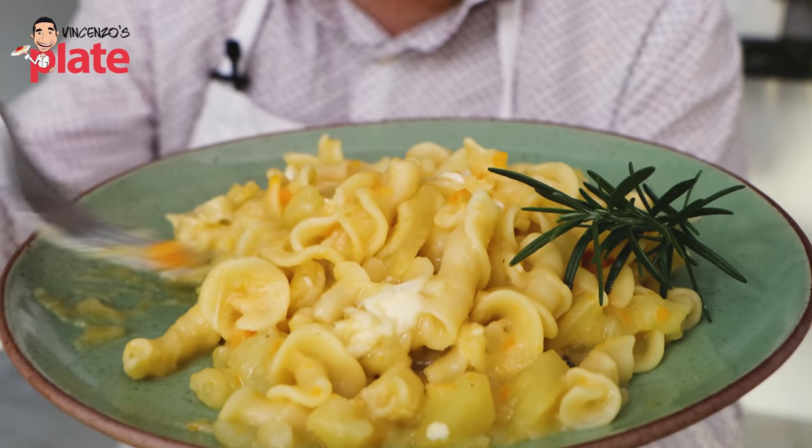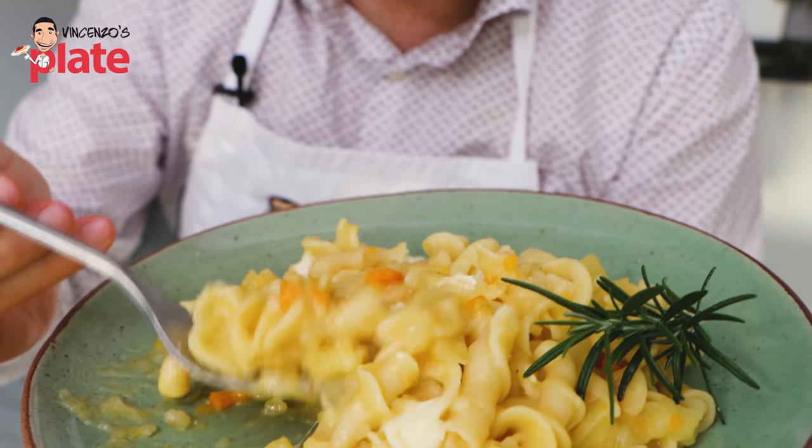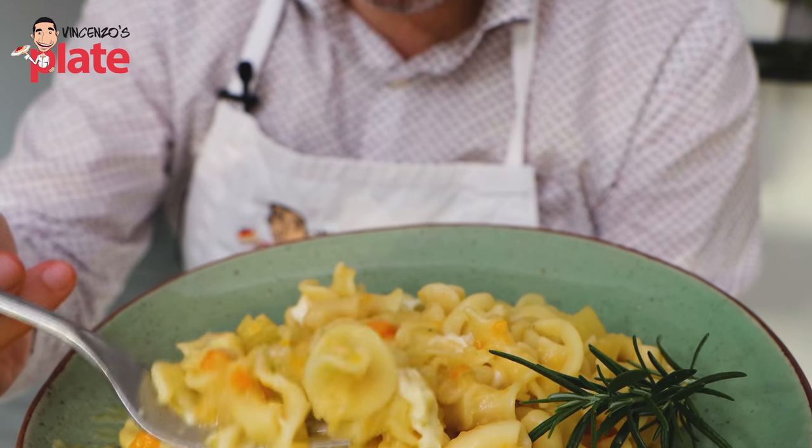I don't know if you are capable of understanding what I'm eating. You are capable of understanding how creamy this is. Do you understand? Let's have it. Mmm.